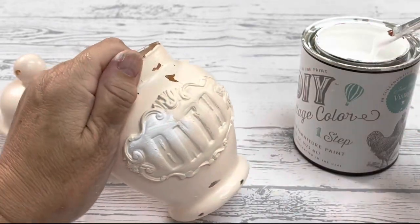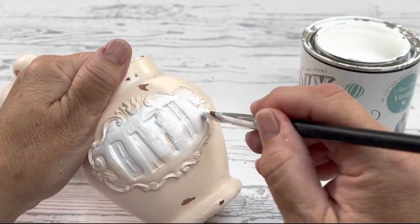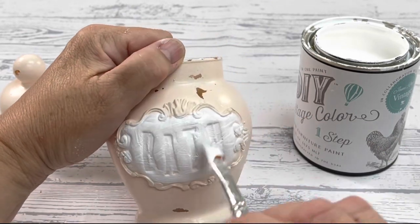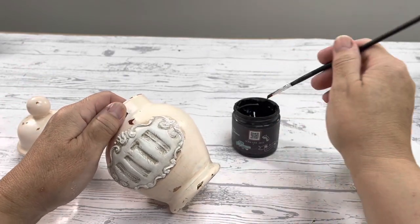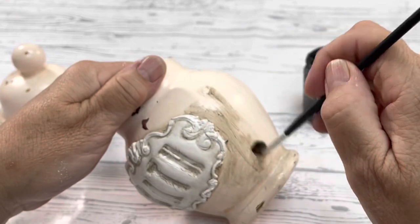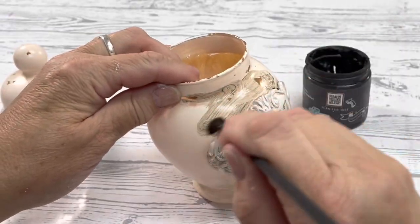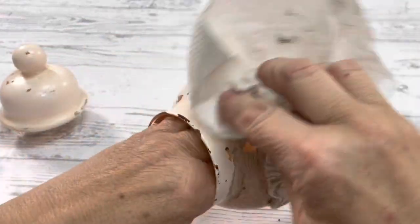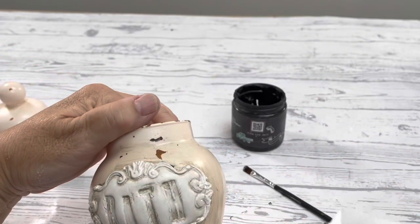I'm using White Linen to paint the label, just so it gives a little bit of pop. And then we're going to distress this once it's all dried. For all the products that you see me using here today, you can get them on my website at iwanttocraft.com. I'm using dark wax, which is brown, and I'm applying it and then immediately wiping it off. You never want to let this dry because it'll be harder to remove. And what you didn't see here was I did add it to the word 'bath,' and that's what really makes it pop.